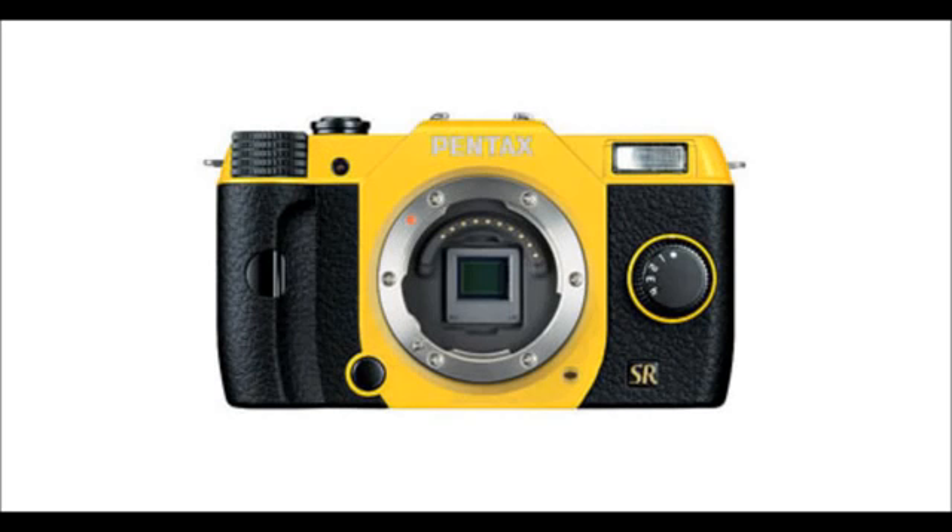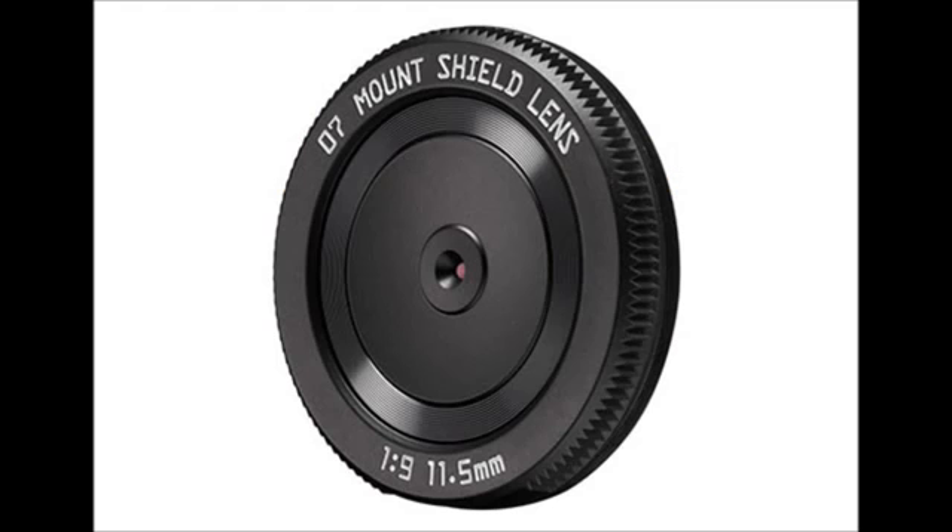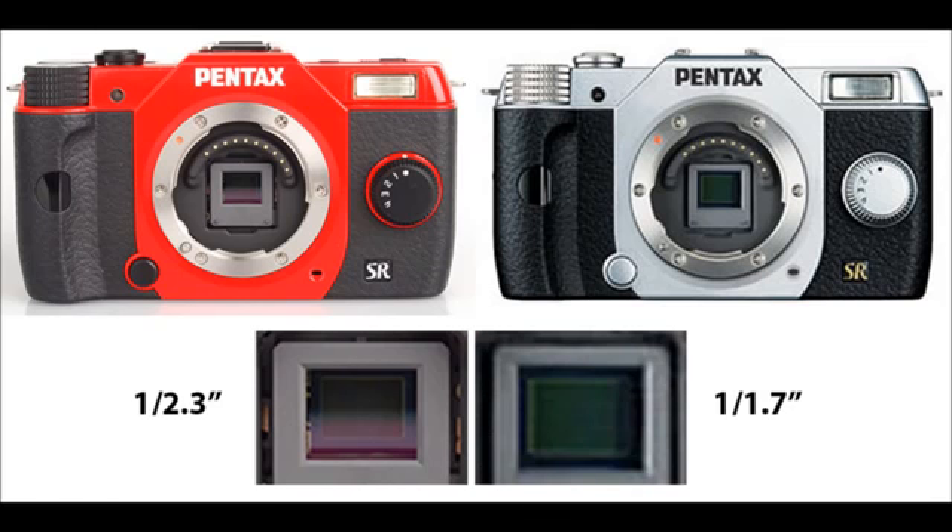It's got in-body stabilisation, 12 megapixels, and 5 frames per second in JPEG. And the ability to use this lens, which is basically a lens cap with a small hole drilled in it — f9, 53mm equivalent — a very small package.